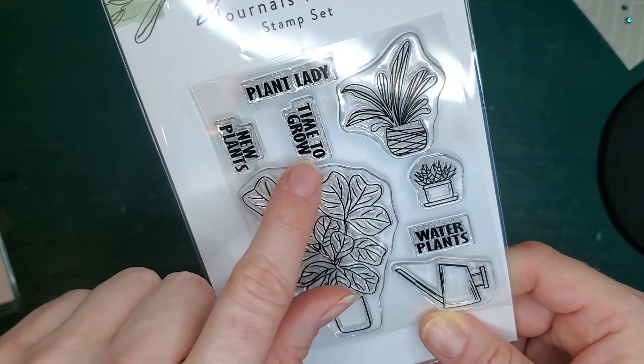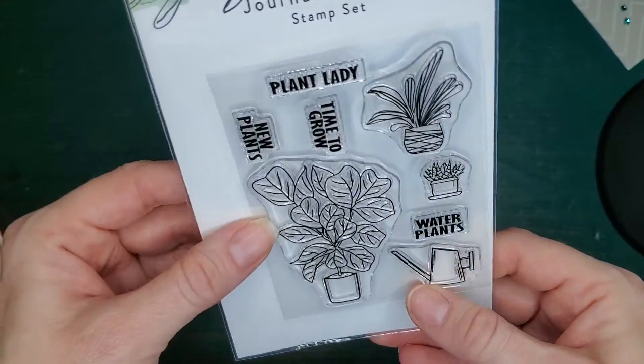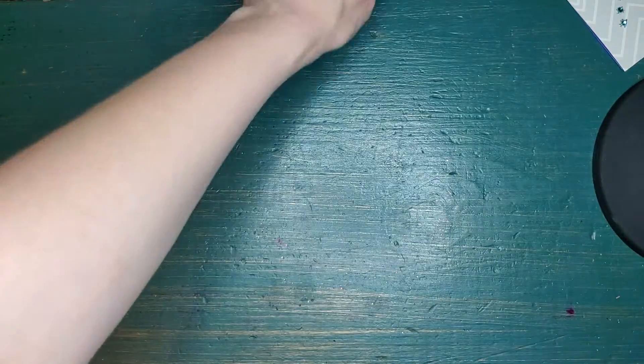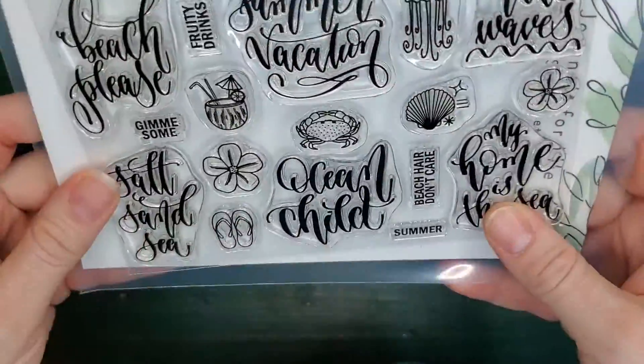The sayings are Time to Grow, New Plant, and Plant Lady. It's a smaller format. Both stamp sets work great in journals, planners, scrapbooks, and art notebooks. I've also seen people use them on cards and card making.